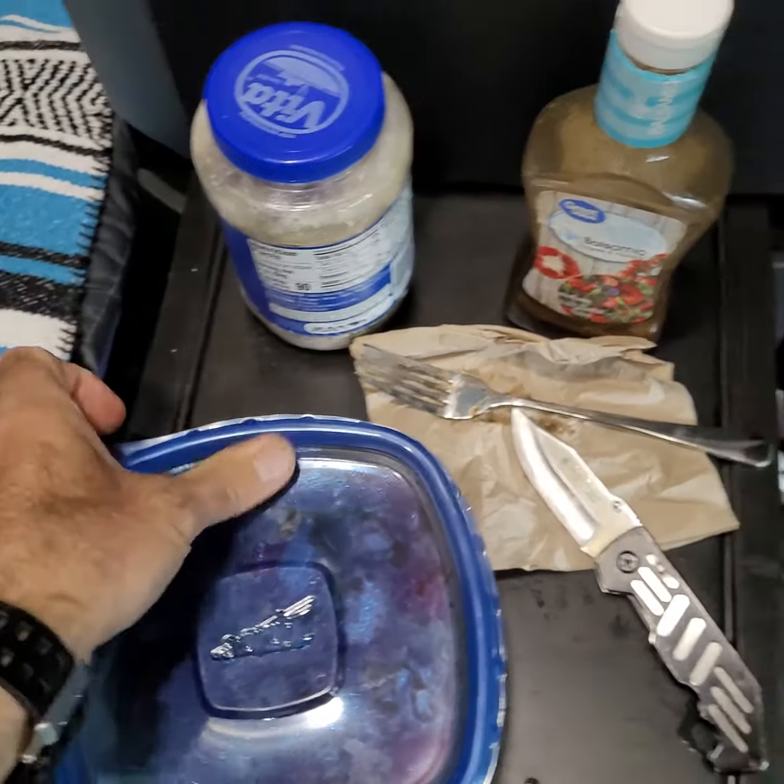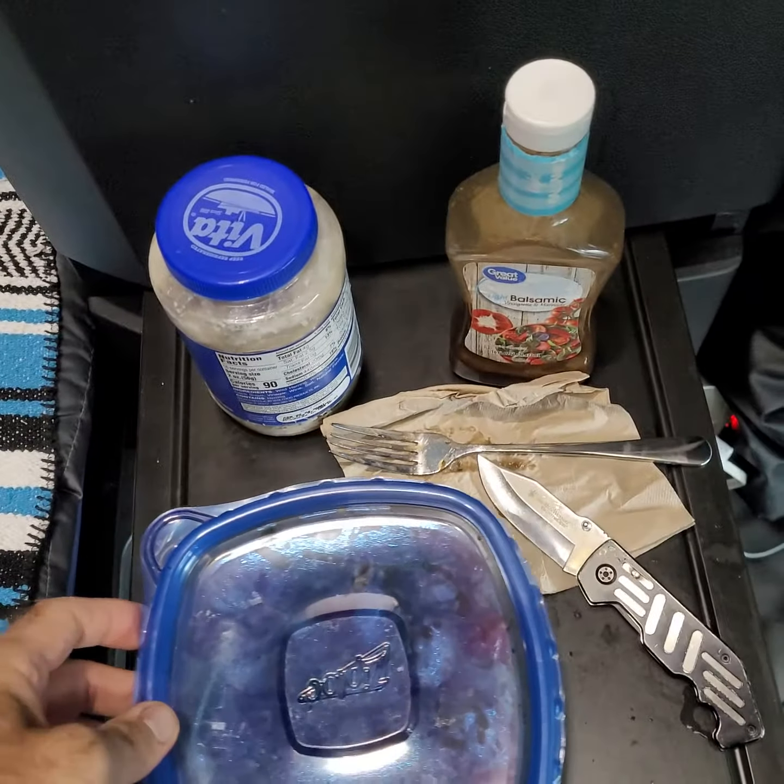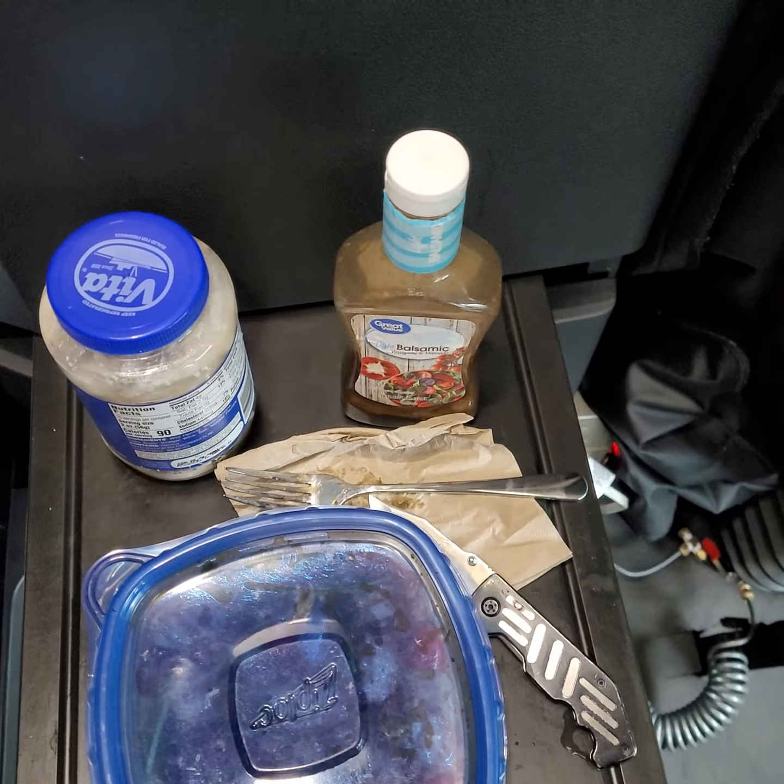And enjoy it — voila, bon appétit everyone. Talk to you later.